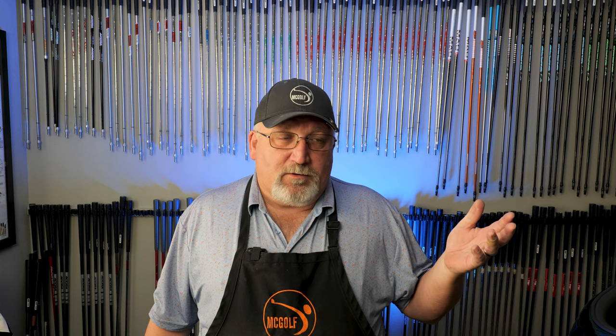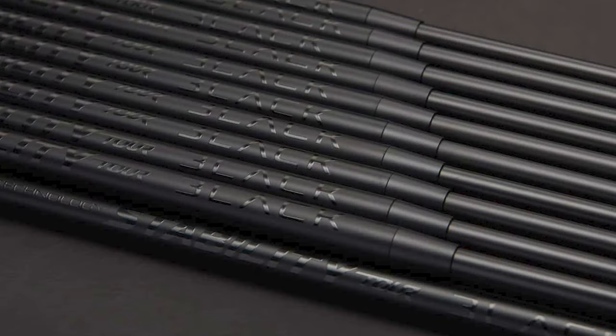In talking with the guys at BGT, I mentioned I heard they had a putter shaft. They kind of rolled their eyes and said, 'That's kind of what we're known for.' I had no idea! So I asked if they could send me one, and they said sure. So I got a BGT putter shaft. Which raises the question: how does one test a putter shaft?